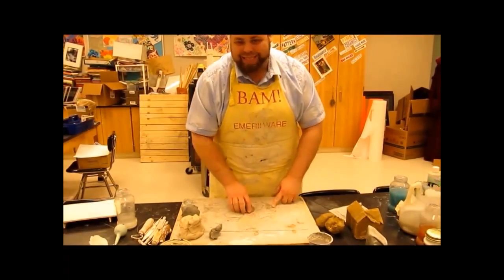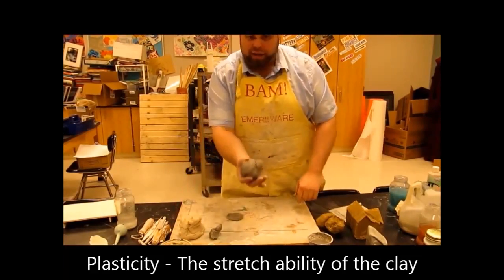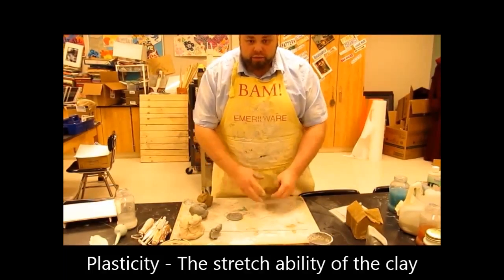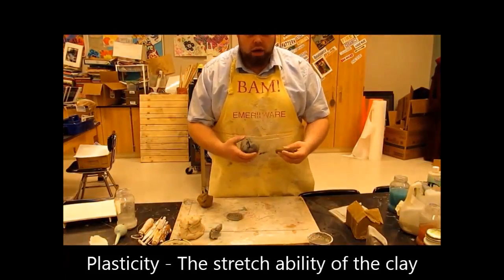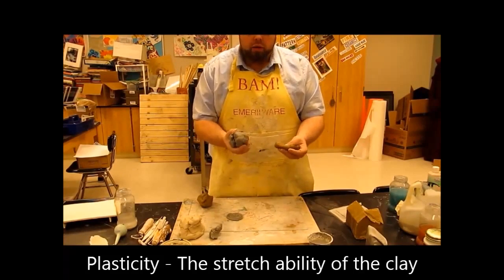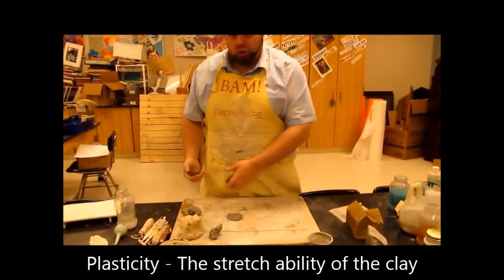Now let's talk about plasticity. What's plasticity? Plasticity is how much you can stretch some clay. So why do I like this clay instead of this? When I'm doing something like this, I don't have all this cracking and crumbling. Now these clays are about the same moist, wet quality — they've both been in our clay recycle buckets, so they're good clay to use. But the gray clay stretches better.